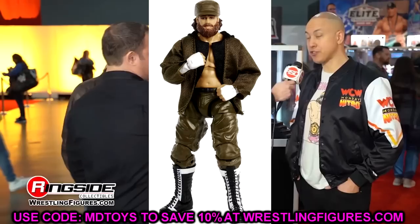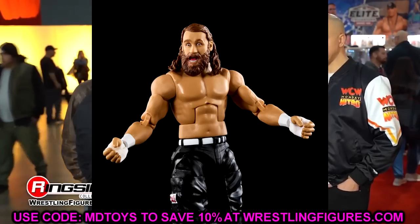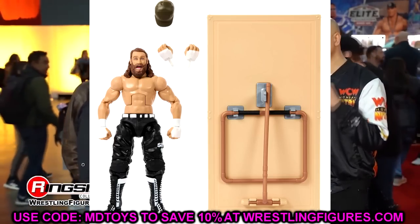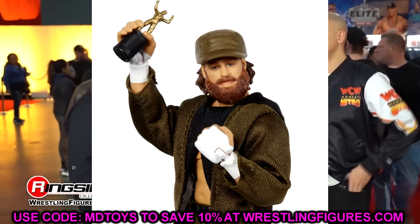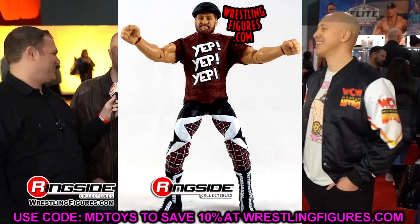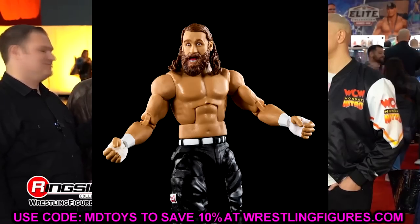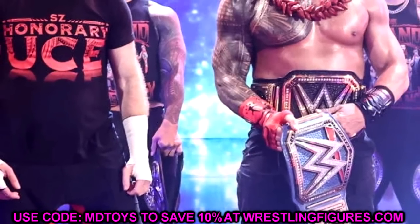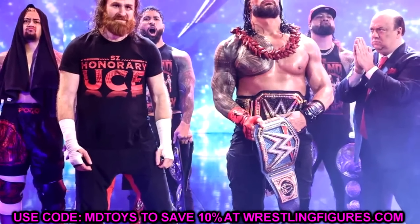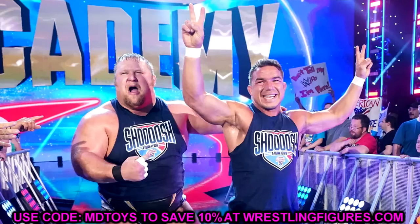Next in Elite 106 is Sami Zayn. We last saw him in Elite 102 in his WrestleMania match gear with Johnny Knoxville. This will likely be a Bloodline Sami Zayn — maybe from summer or late 2022. They could probably throw in the Honorary Uso shirt, which would make it a nice, accurate Bloodline display piece.